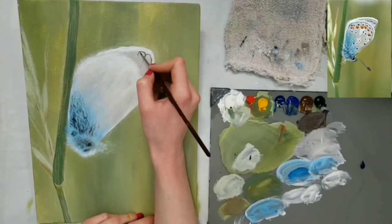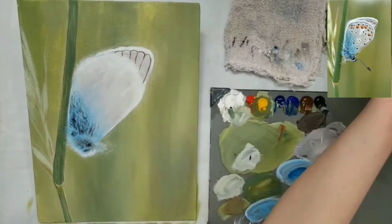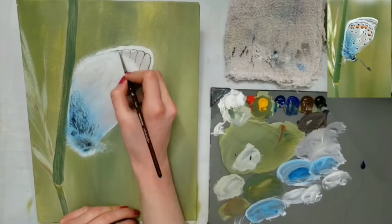I added some darker areas to the body and the wing of the butterfly, and now I'm adding some details to the back wing.